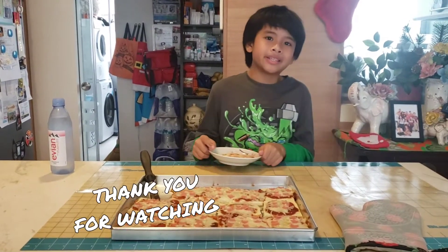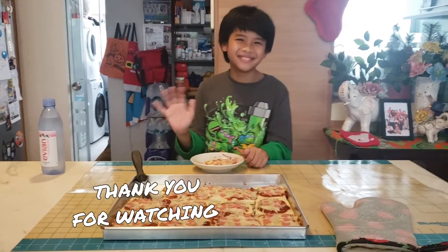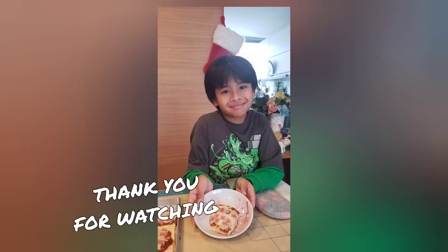Thank you for watching and see you in the next video. Bye bye!